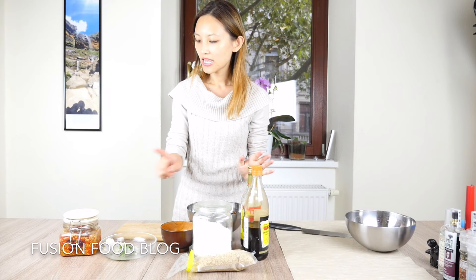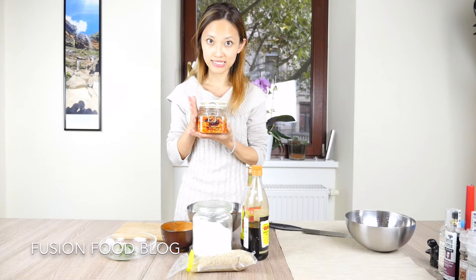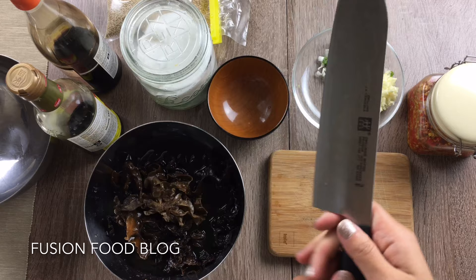We will use soy sauce, vinegar, sugar, a bit of garlic, spring onion, and homemade chili sauce for this salad dressing. So let's do it.